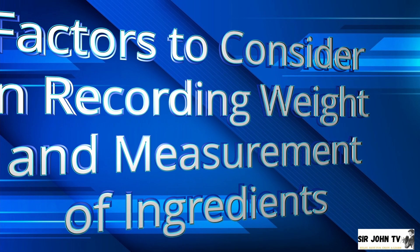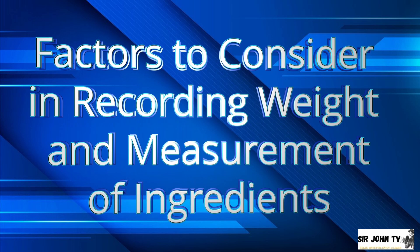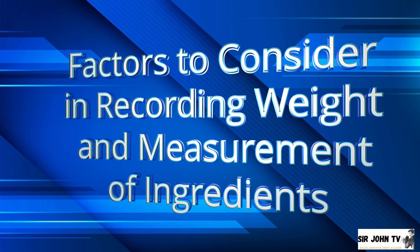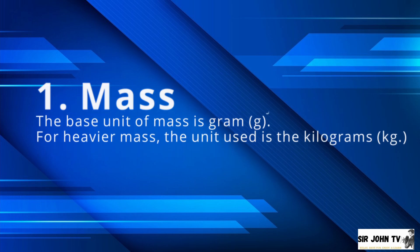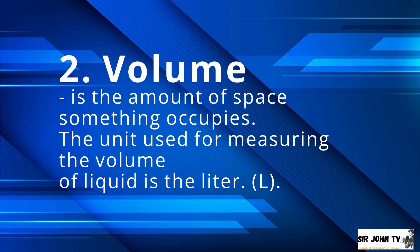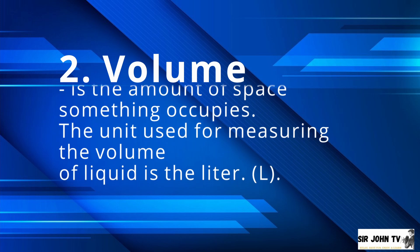I will now present to you the four factors to consider in recording weight and measurement of ingredients. Number 1: Mass — it is the amount of material an object has. The base unit of mass is grams; for heavier mass, the unit used is kilograms. Number 2: Volume — it is the amount of space something occupies. The unit used for measuring the volume of liquid is the liter.